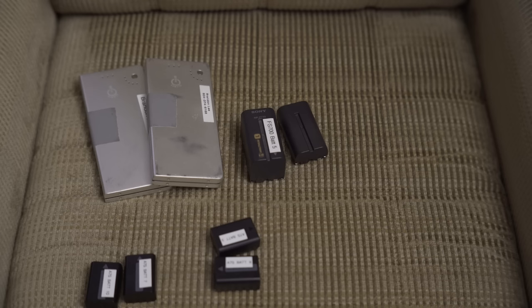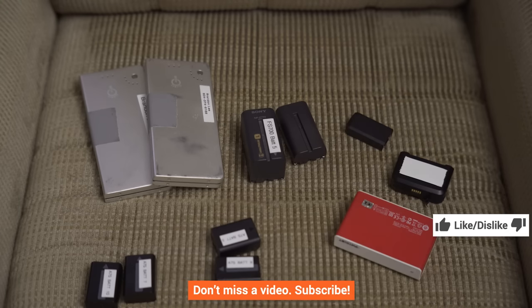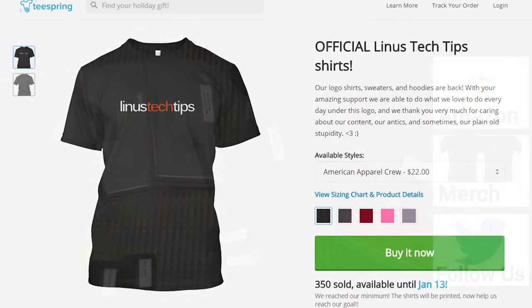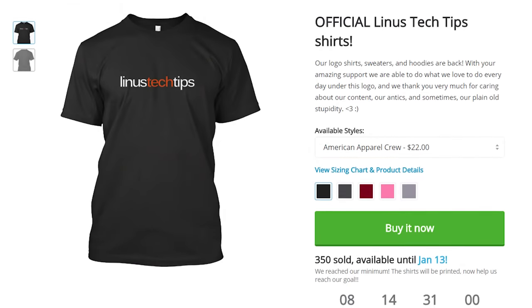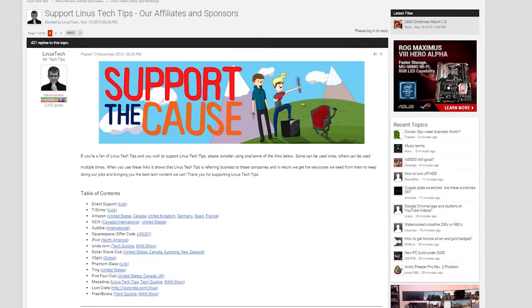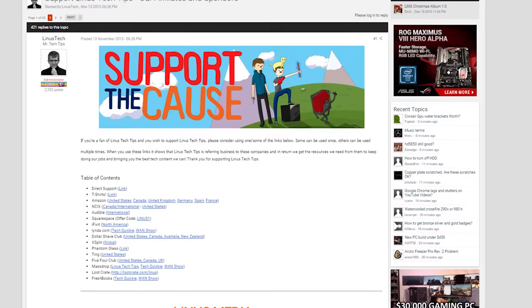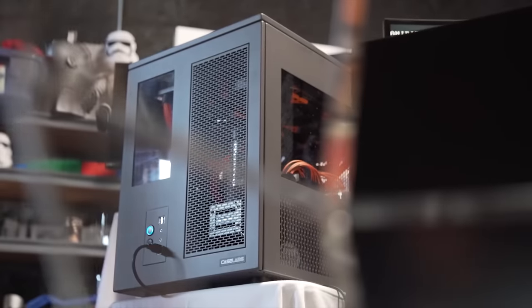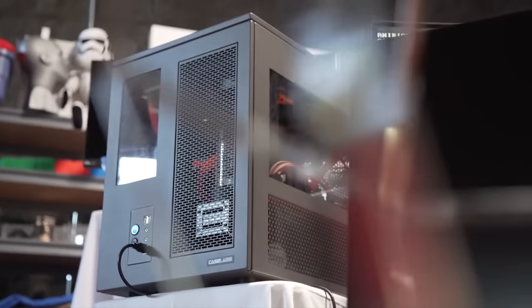So thank you guys for watching. If this video sucked you know what to do, but if it was awesome get subscribed, hit that like button, or even consider supporting us directly by using our affiliate code to shop at Amazon, buying a cool t-shirt, or with a direct monthly contribution through the forum. Once you're done with all that, click that little button in the top right corner to check out Linus's seven gamers one CPU video — how have you not watched that yet? Go watch it!